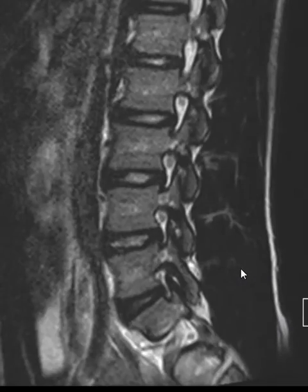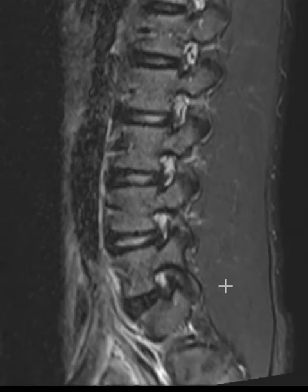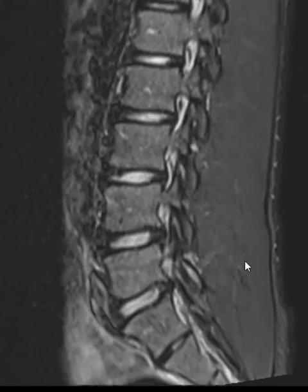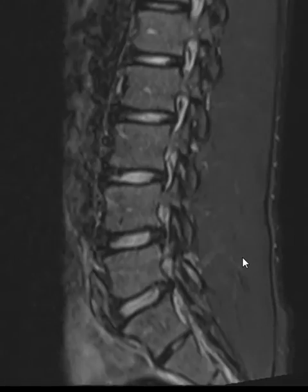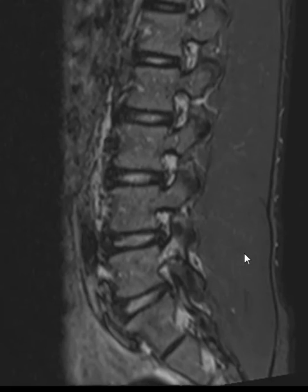There was another sequence here where it shows up better, which is the STIR. Here's the right-hand side looking good, midline, and off on the left you can see that glaze of marrow edema. But even then, if it was not windowed very well, you could jog right past it.